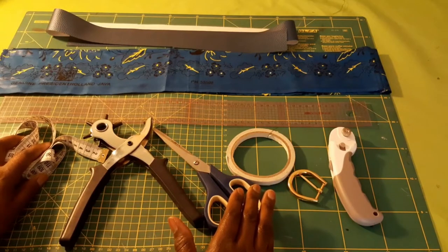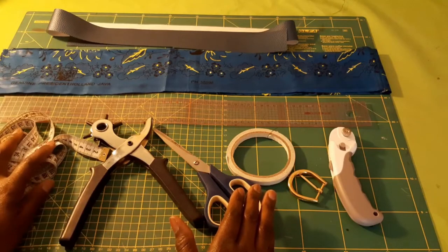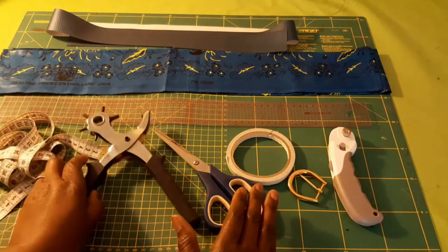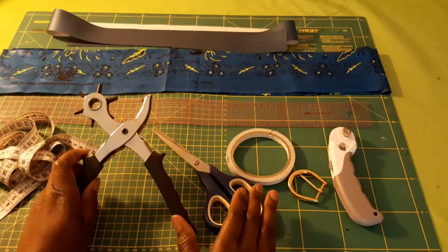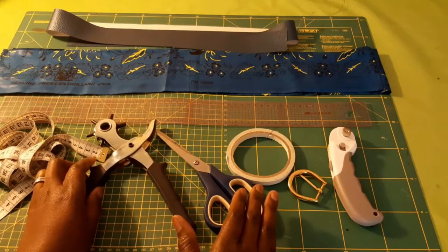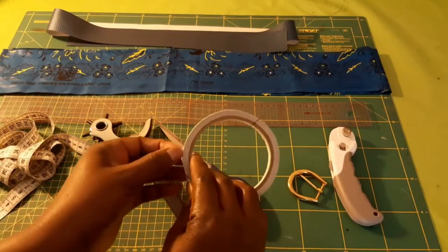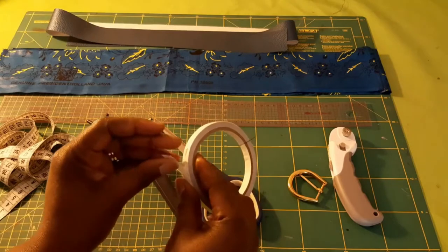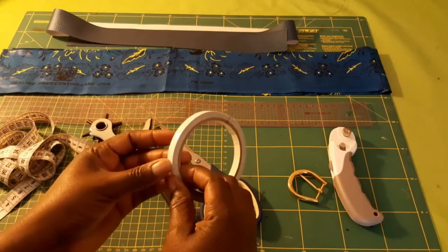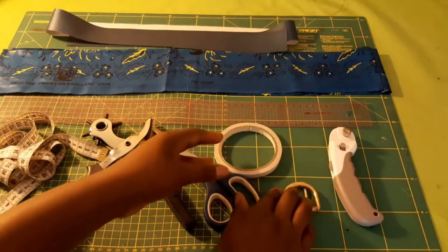You need your waist measurement to know where to punch the first hole. You need a puncher to make holes on your belt when we are done. You need scissors. You need a double-sided tape that can gum two sides — this is optional but it makes life easy.